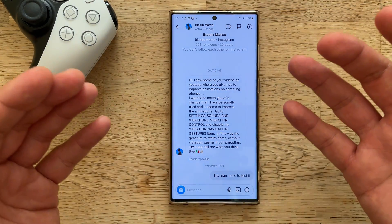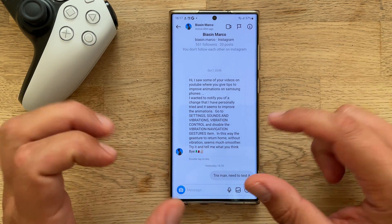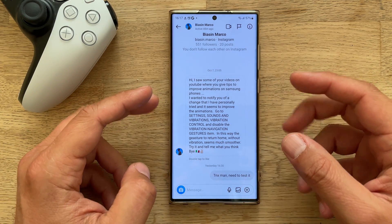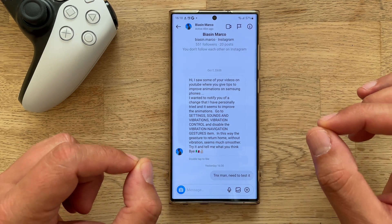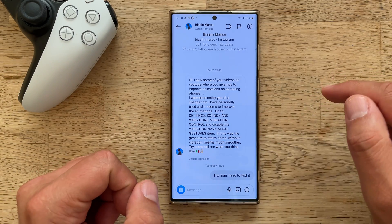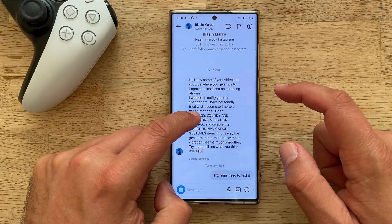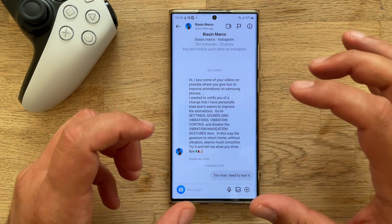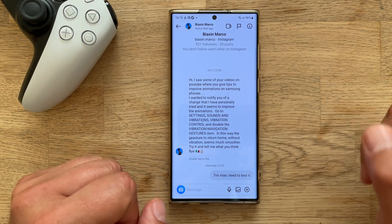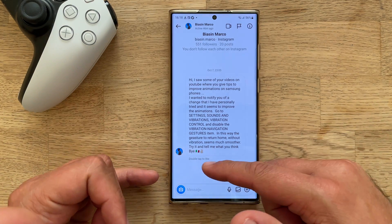It was sent on the 7th of October and I just saw it yesterday. He wrote: 'Hi, I saw some of your videos on YouTube where you give tips to improve animation on Samsung phones. I wanted to notify you of a change that I've personally tried and it seems to improve the animations. Go to Settings, Sounds and Vibrations, Vibration Control, and disable the vibration navigation gesture item. In this way, the gesture to return home without vibrations seems to work much smoother. Try it and tell me what you think. Greetings from Italy.'